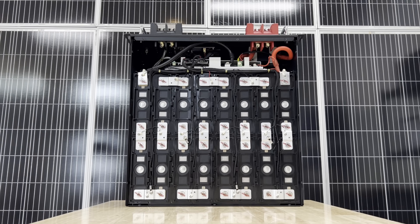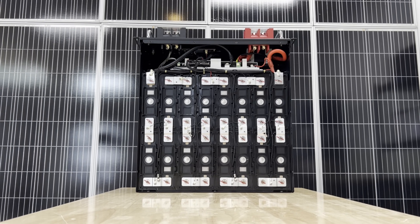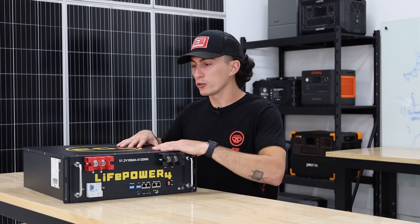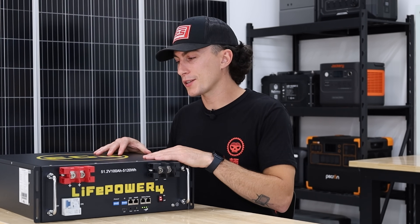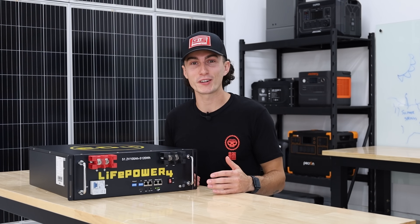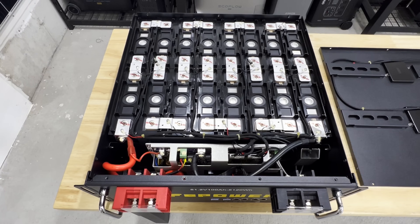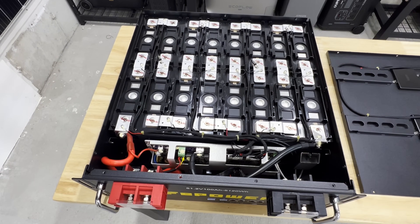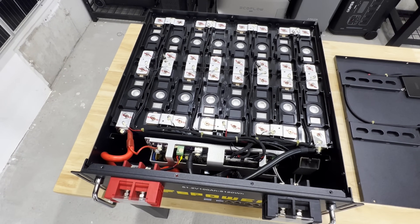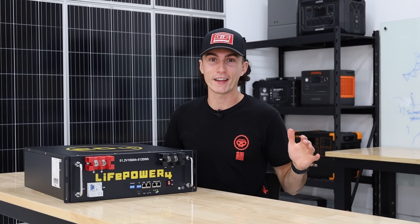We really like the build quality of this battery. Most server rack batteries look fine on the outside, but when you open them up it can be a mess. With this one, when you open it up it looks dialed — it's thoughtfully designed, and someone clearly put time into it, versus some of the other garbage we've looked at.